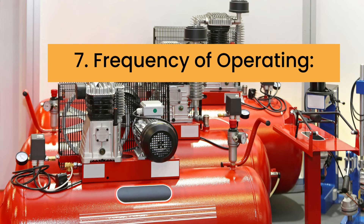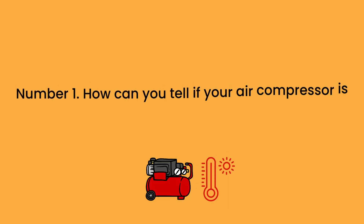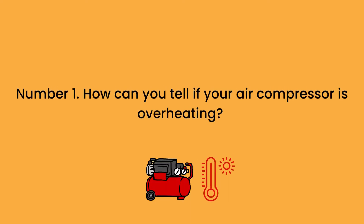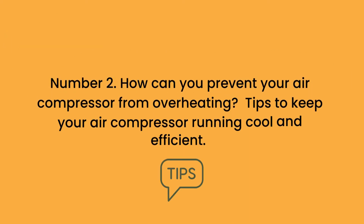You can read more about all these common causes if you check out our blog post below. We also talk about the following topics in depth: Number 1, how can you tell if your air compressor is overheating? Number 2, how can you prevent your air compressor from overheating? Tips to keep your air compressor running cool and efficient.